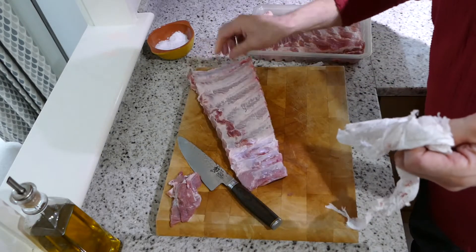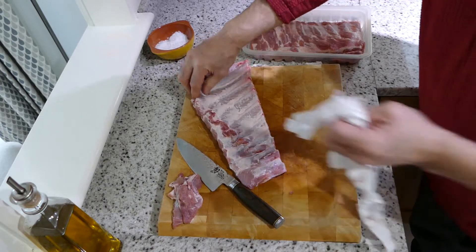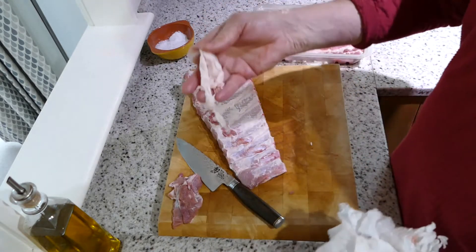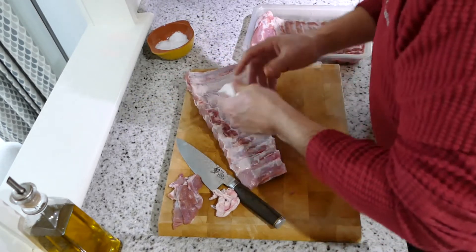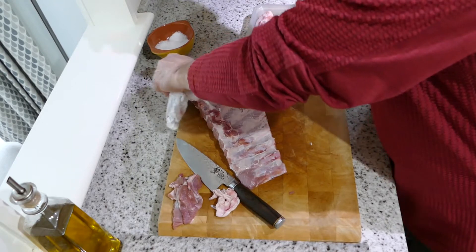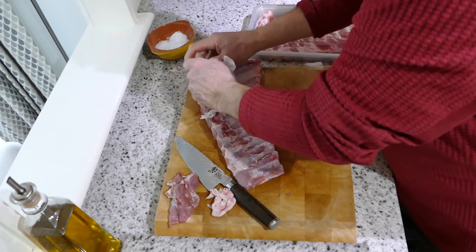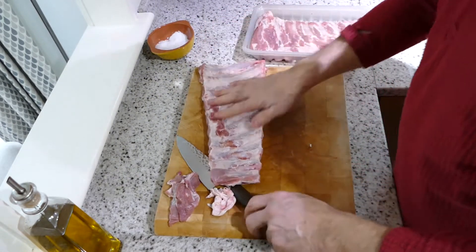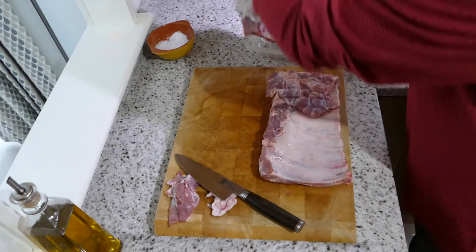That's most of that off there. It's not too bad. A couple of little bits which I'll get off — that's what you're trying to get off. If you just spend a few minutes cleaning it, it pays dividends later. I'm going to clean those last little bits off in a sec. Let's do this other bit — put that to one side.